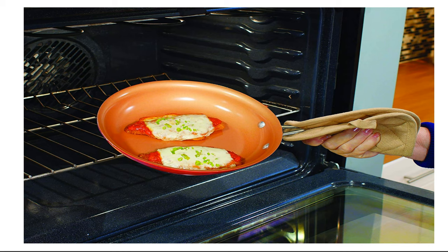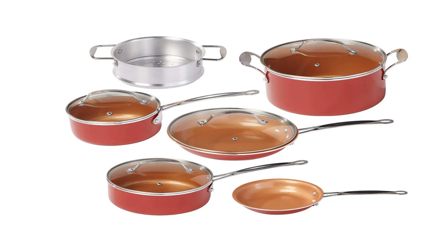This set includes a 10-inch fry pan with lid, an 8-inch fry pan, a quart sauce pot with lid, a 2.5-quart sauce pot with lid, a 6-quart sauce pot with lid, and an aluminum steamer insert.